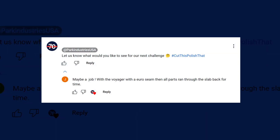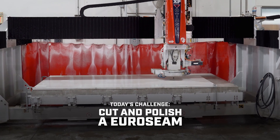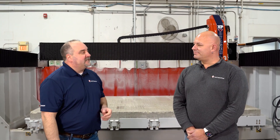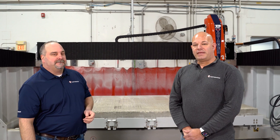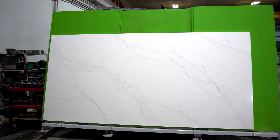Today we're going to take a YouTube comment from you guys and show you how we're going to cut a Euro seam on the Voyager XP, then take that over to our Fastback 2 and polish it. We're going to show you how easy it is on these machines to process that material and do a beautiful seam every time. Today we're teaming up with MSI and we're going to be cutting a beautiful 3CM Calcutta quartz. Jesse, where do we start?